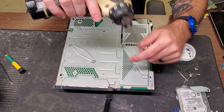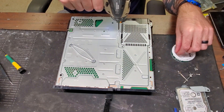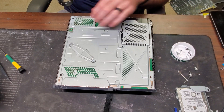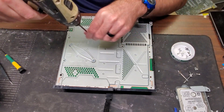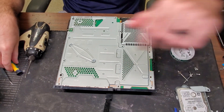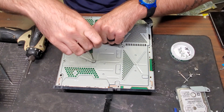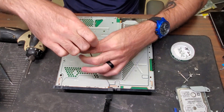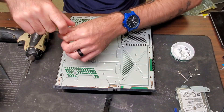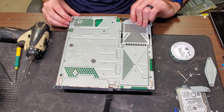Now we can start disassembling to get down to the motherboard. We're going back to our T9 bit and unscrewing all these screws. Now that we took all those out, we have two more screws in here. This plate here is separate — it holds down the APU. You will need to put this back on because if you don't, the system will not turn on or it will give you the blue light of death. Now we can go ahead and take this off.